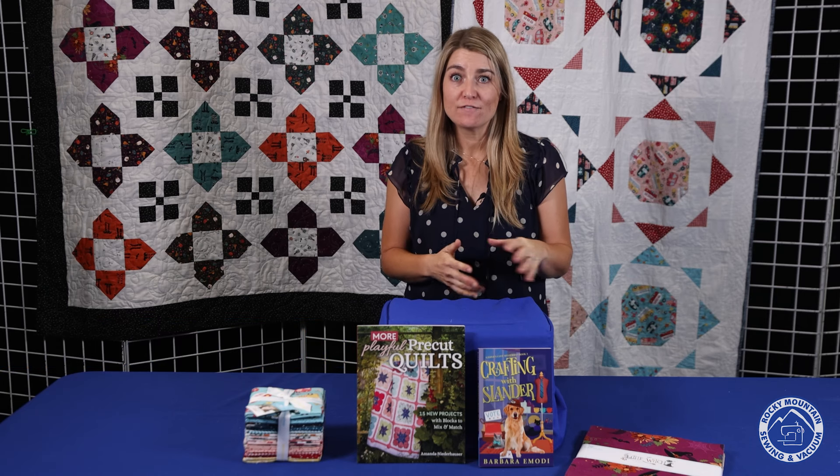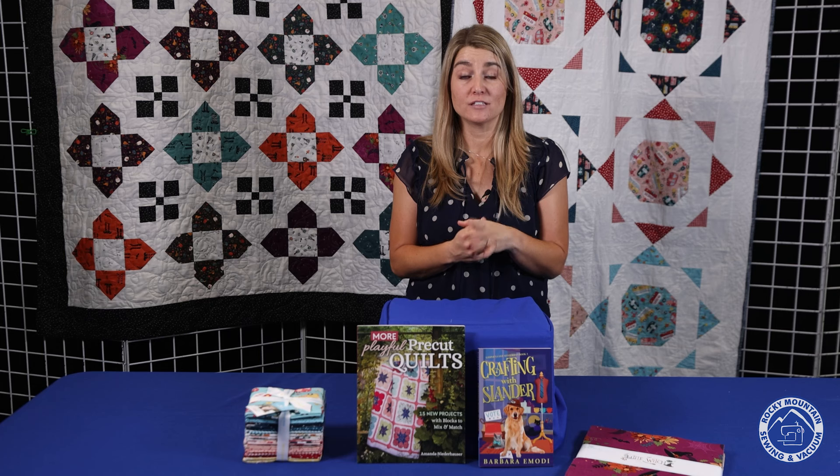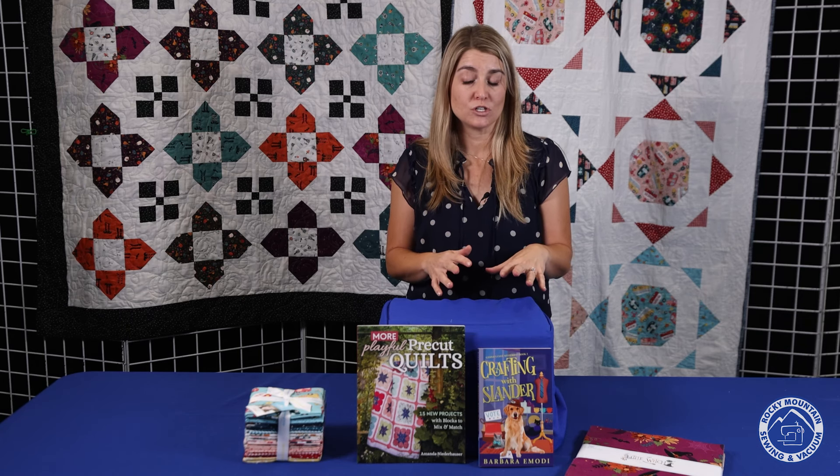Hi, I'm Mallory. I am the SewFun manager here at Rocky Mountain Sewing and Vacuum, and I just wanted to take a few minutes to give you a little preview of what we have coming this month in SewFun. Terry has a lot of really fun, neat, interesting projects for you to see, and I just wanted to highlight a few things that you can look forward to.